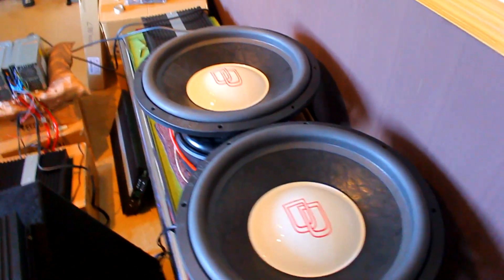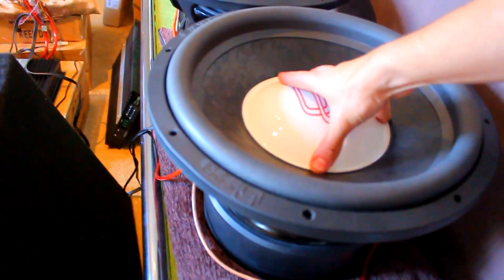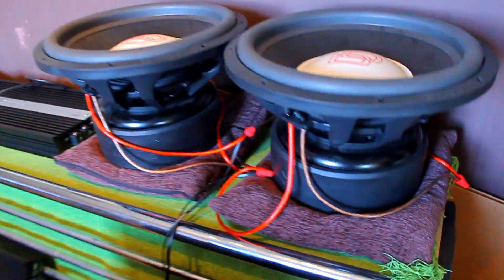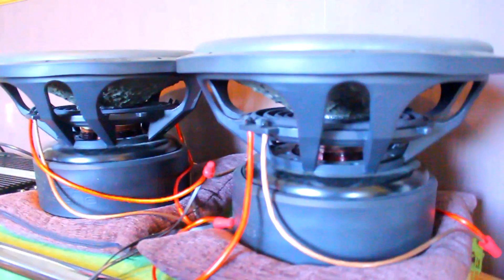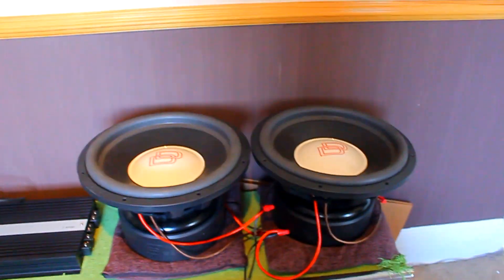Free air obviously is a lot easier to push than in a box, but these are very, very, very stiff. So for a little amplifier to push two absolutely humongous 4-inch voice coils with this stiff suspension — these are like 5,000 watts RMS coils here guys. For a little amp like this to push these would be quite something.